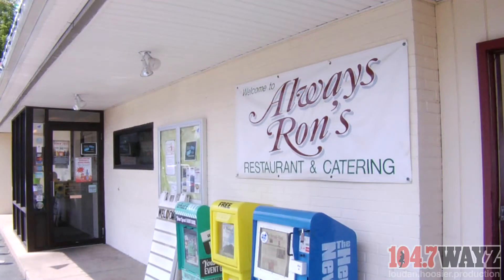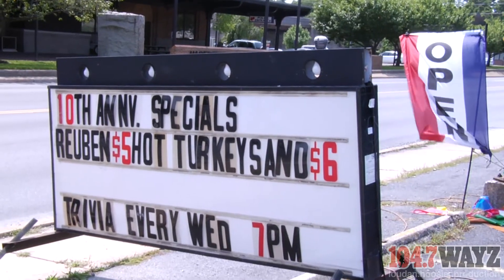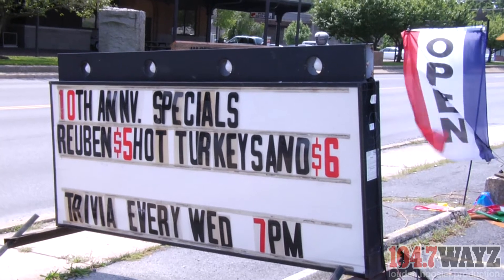It's Always Ron's. I'm Mike Guestford, the owner of Always Ron's Restaurant. My wife and I just purchased it ten years ago and we're celebrating this month. By doing so, we're featuring our Reuben sandwich, which is our signature sandwich — celebrating it with a $5 offer. Come in and celebrate with us in the month of August.